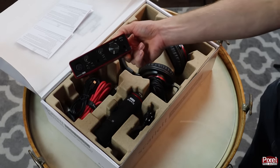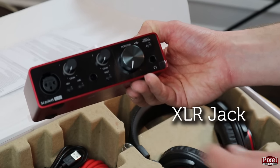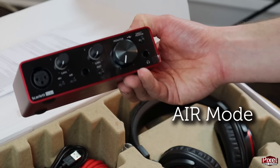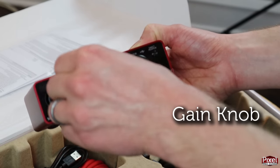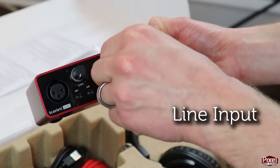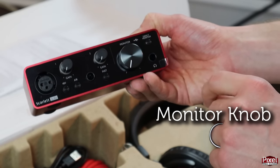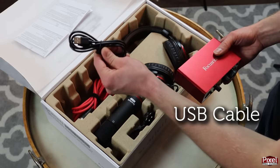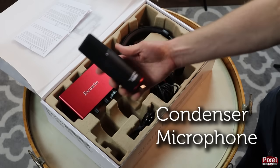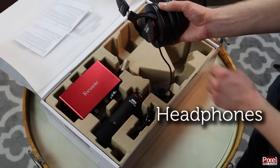First we've got our interface with an XLR jack on channel 1, 48-volt phantom power for condenser mics, and the famous Air mode. This models the ISA preamps that Focusrite has been famous for for years. We've got a gain knob for channel 1, a line or instrument input on channel 2 with its gain knob and instrument impedance button, a monitor output knob, the included USB cable, the matching red XLR cable, the included condenser mic with matching red stripe, and the Focusrite headphones also with a matching red stripe.